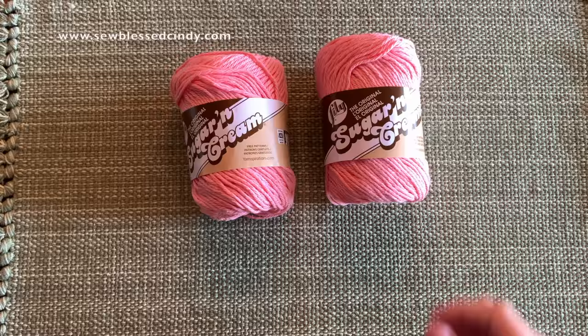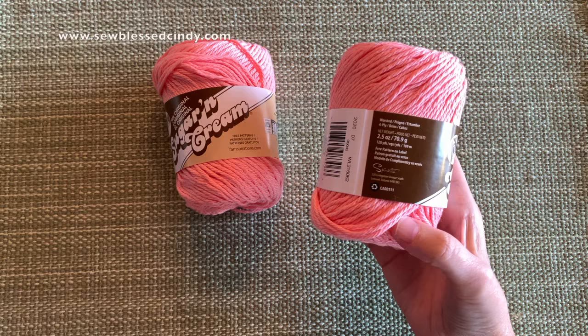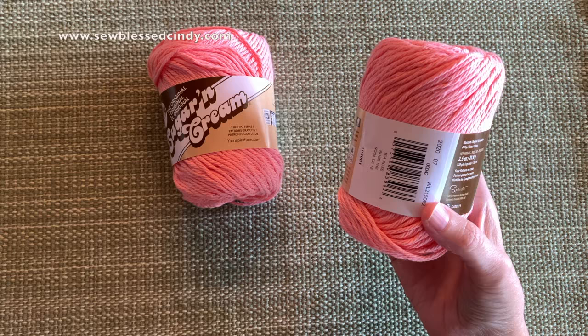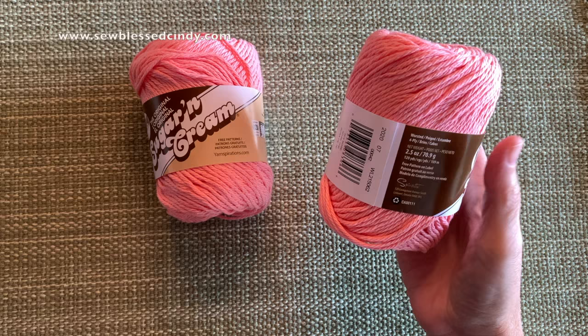There are several different types of cotton yarn, and the kind that we want for these dishcloths is this Sugar and Cream — there are also several other names, but it's essentially a worsted weight, which is a medium size cotton yarn. Cotton is great because these can be washed with your regular towels. You can just throw them into the washer and dryer on the hot cycle, and they work up great and clean up great.